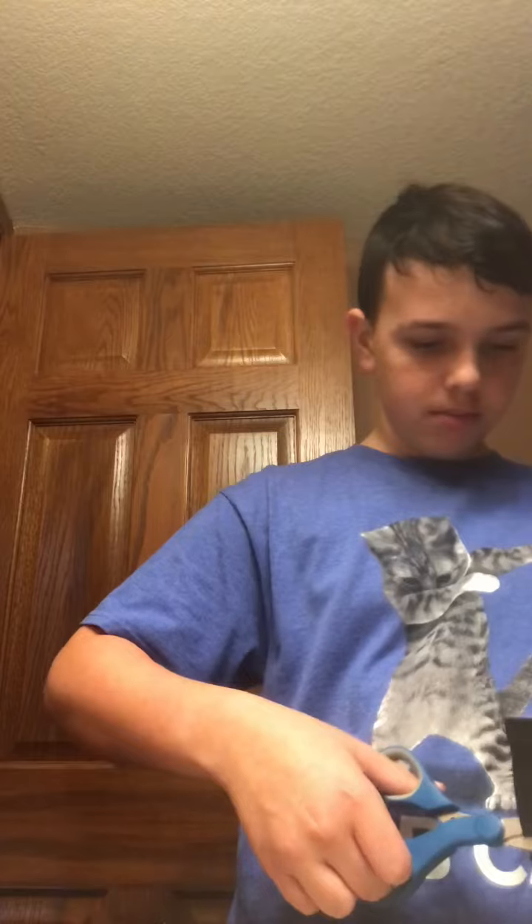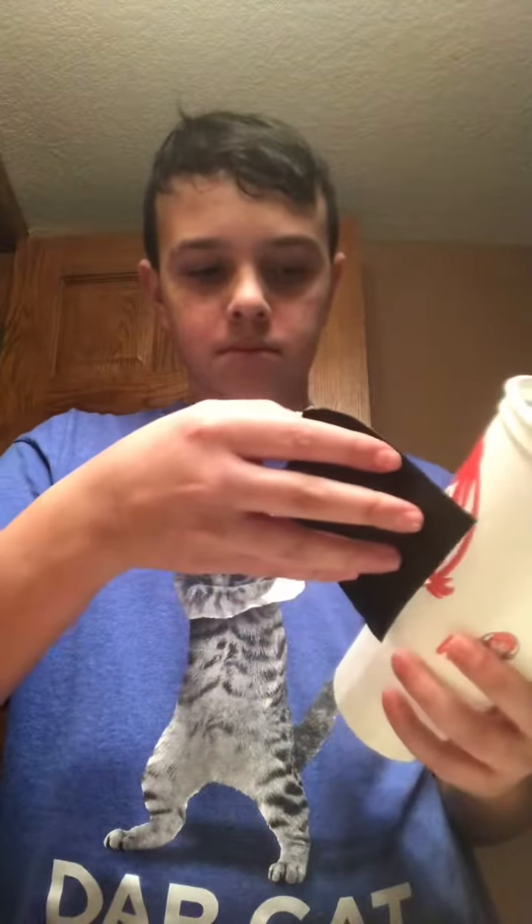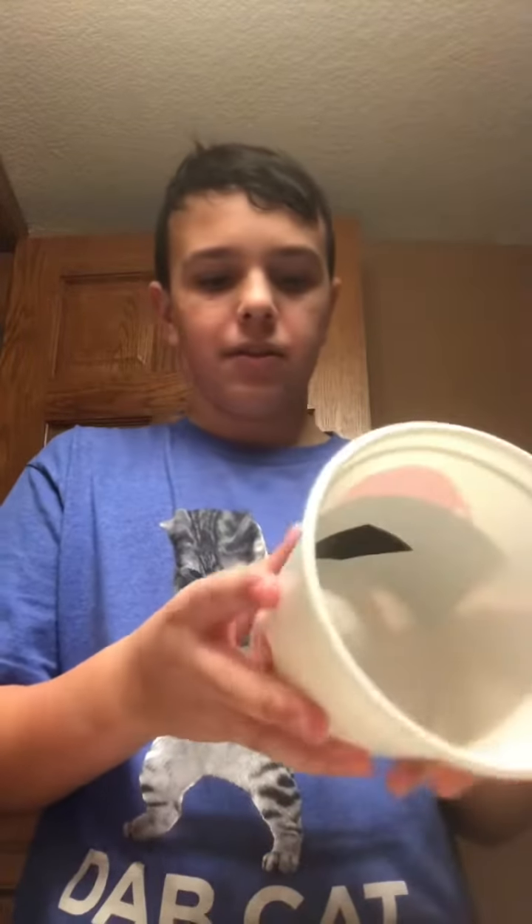Now we have to take the flex-save off. So we got it off, but it's sticking to my thumb now. Time to put it on. Let's see — flex-save can really fix the cup. We have it on.